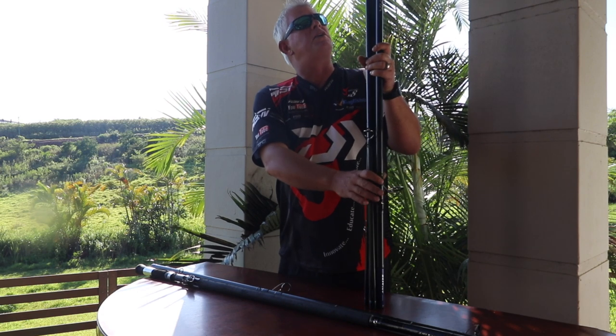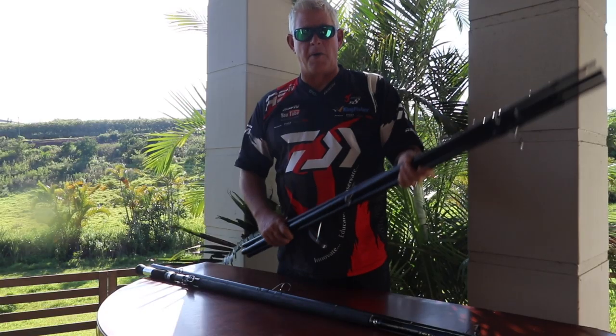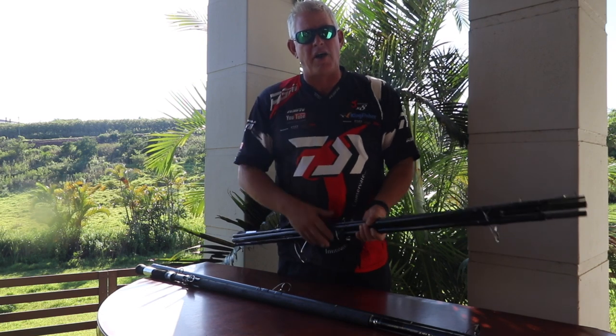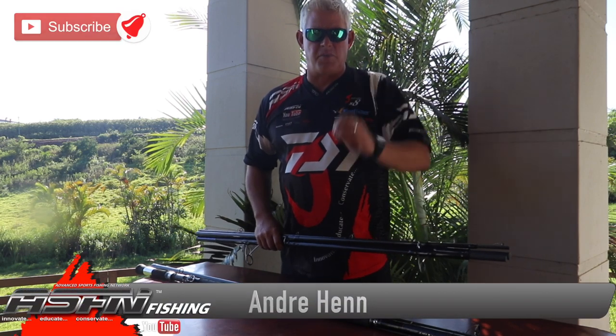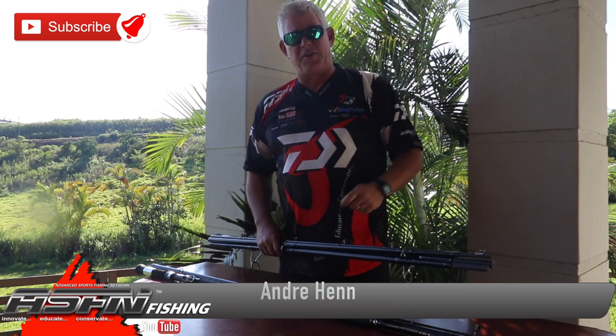At your closest tackle store nationwide, go and ask and have a look at the Grinder Elite four-piece, which I think is revolutionary in the type of fishing we do. Well done Daiwa! Thank you guys for watching — we'll make sure we bring you the latest on a regular basis. We're currently on five videos a week at least and that will go up soon. We'll be adding a whole bunch of additional material to our bouquet that we bring you on a weekly basis. Please subscribe and like this video — thanks again.